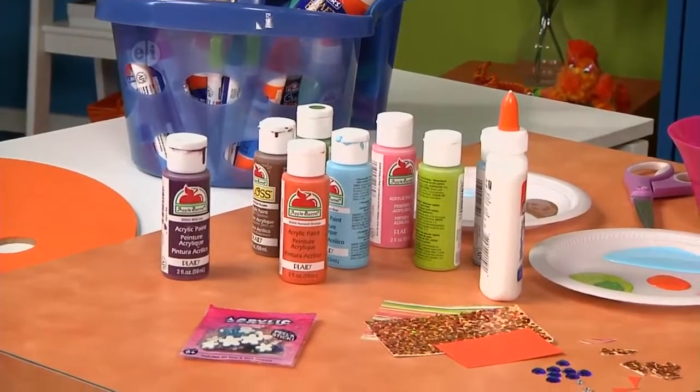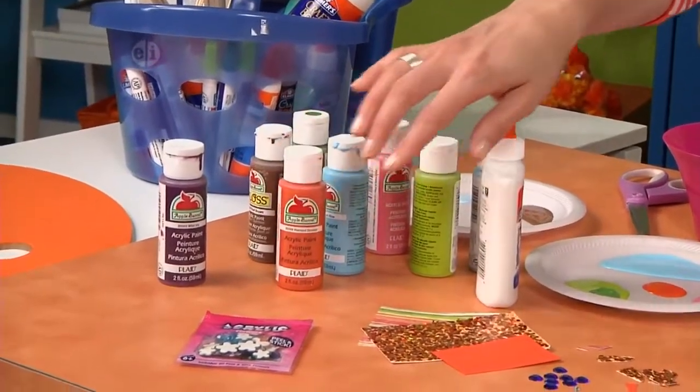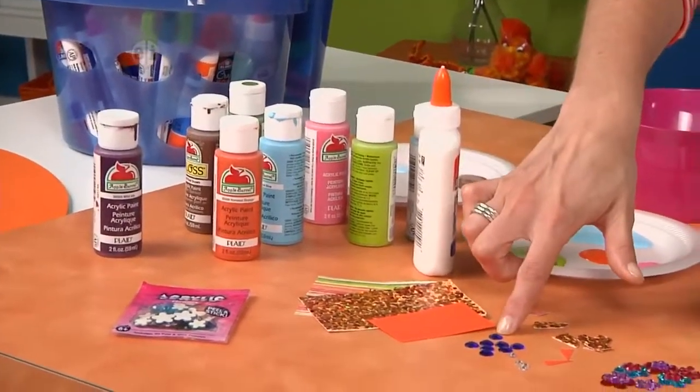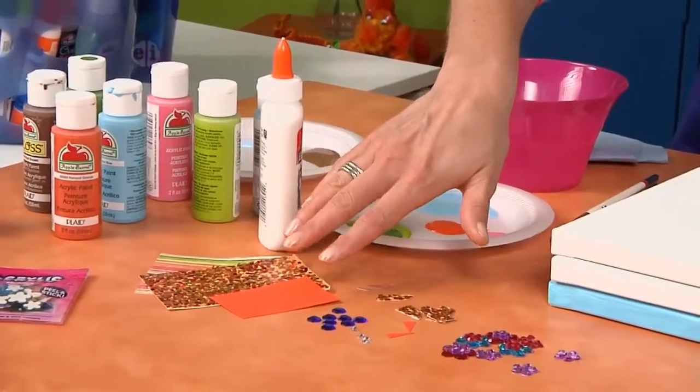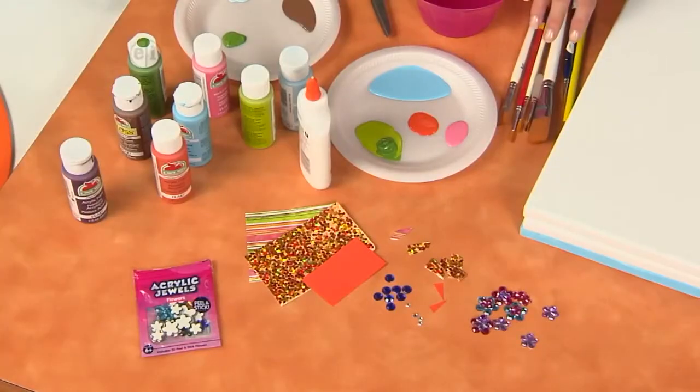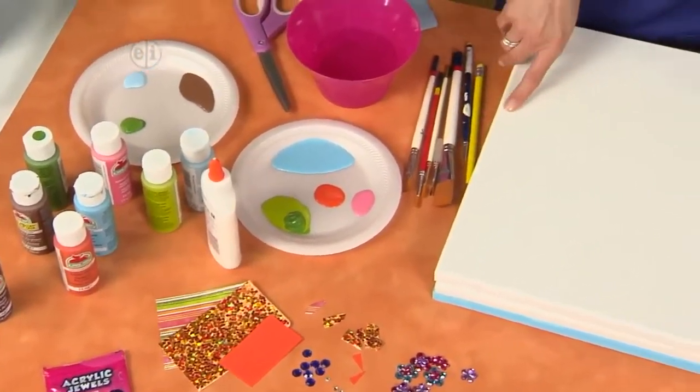Here's what you need to make this painting at home: some acrylic paints, flat-back gems and flowers in blue, round, and crystals, some papers in pattern, solids, and sparkly, some paintbrushes, some scissors, and a canvas that's been stretched. You can use any size canvas to create this.